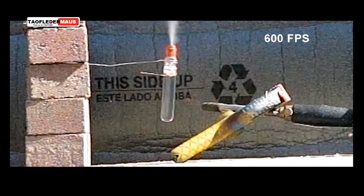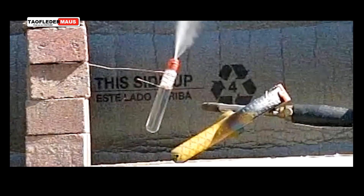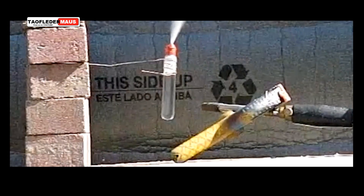One thing I like about this new wobbly wire is how well it grips. It held it in place for quite a long time while the steam was jetting out of the little pinhole that developed.